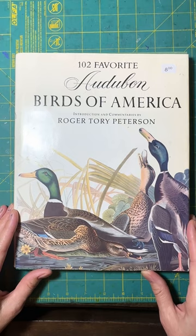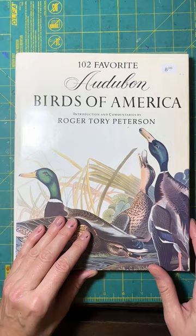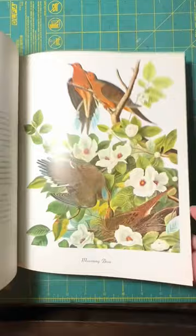This is a book I just picked up from my local secondhand bookstore for eight dollars. It's not precious, it's obviously not expensive, and so I don't feel too bad about cutting it up. It has illustrations by John James Audubon of birds — North American birds — and some of them are a little more suited for stencils than others.